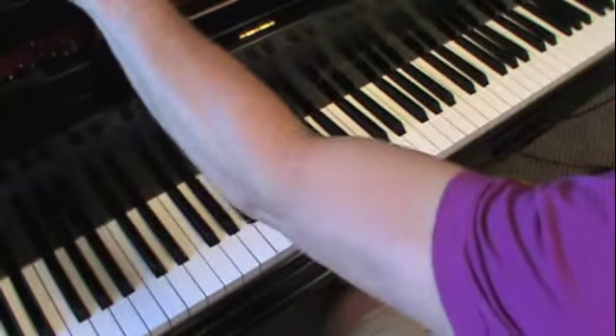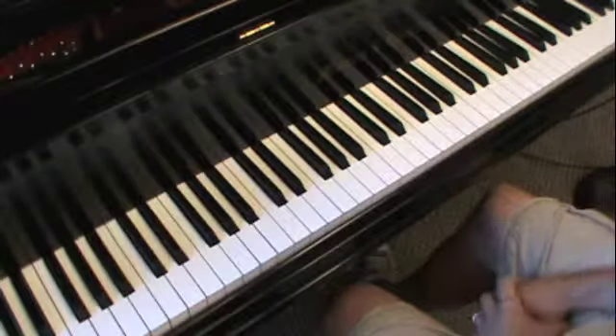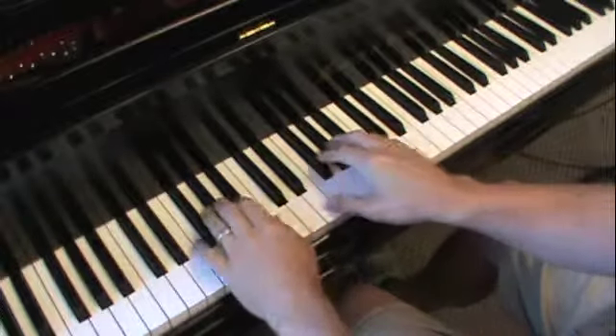Okay, E major: scale, arpeggio, cadence, and burlesque with a metronome at 120. Here we go.